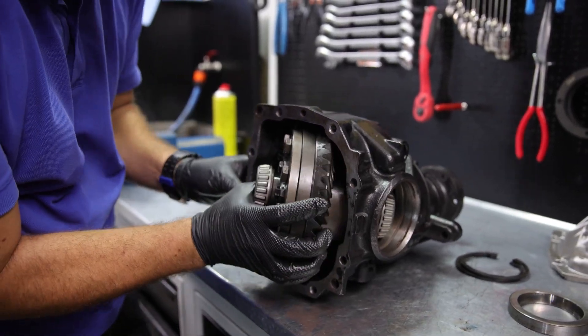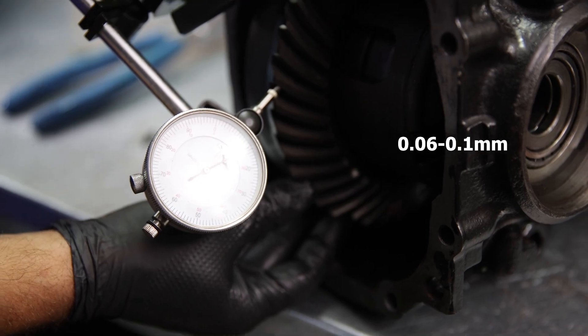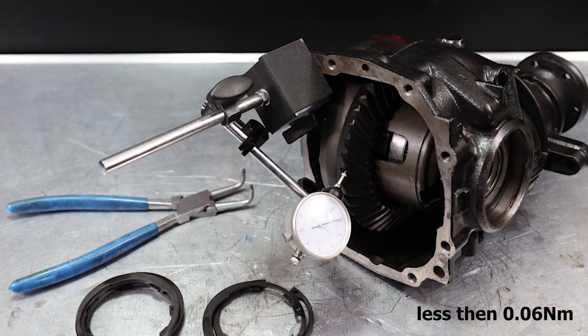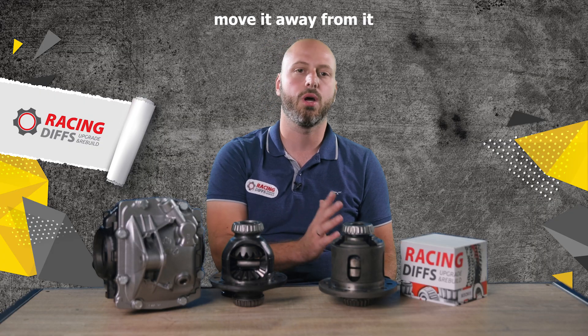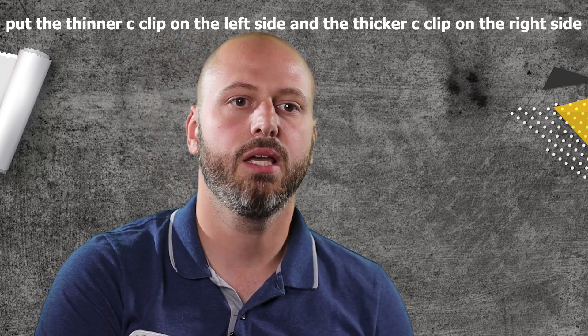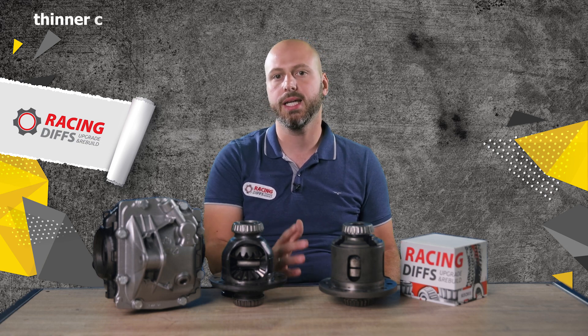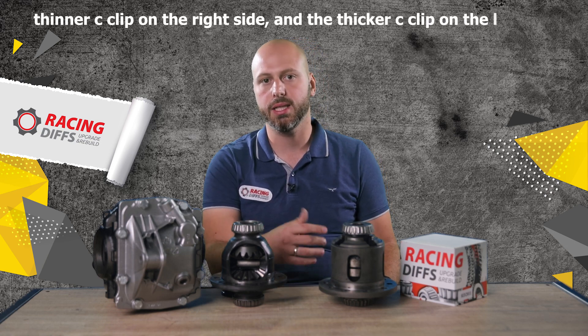Now put in the other side. Time to do some backlash adjustments. First, measure backlash — you should aim from 0.06 to 0.1 mm. If you have less than 0.06 mm, your carrier unit is moved too much towards the pinion and you need to move it away: put a thinner C-clip on the left side and a thicker C-clip on the right side. If you have more than 0.1 mm, your unit is too far left; to move it towards the pinion, use a thinner C-clip on the right side and a thicker C-clip on the left side. It is really important to keep the sum of the thicknesses unchanged — if you use a 0.1 mm thinner C-clip on one side, you must use a 0.1 mm thicker C-clip on the other side.